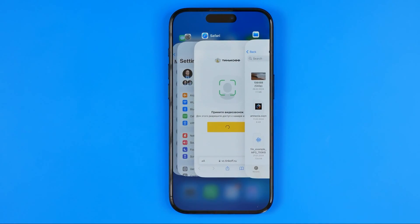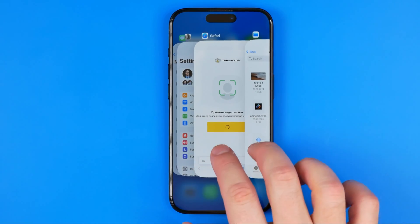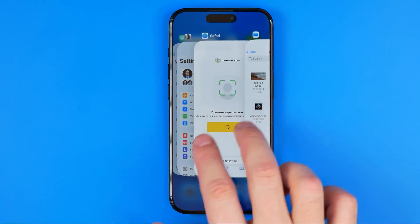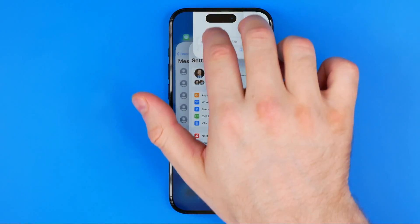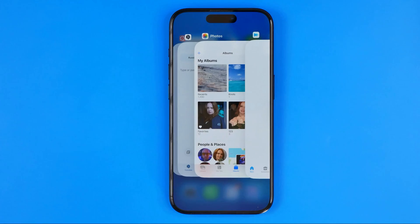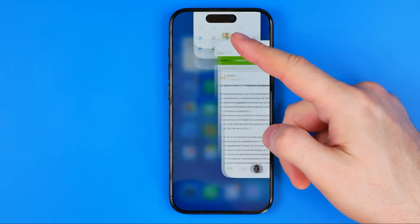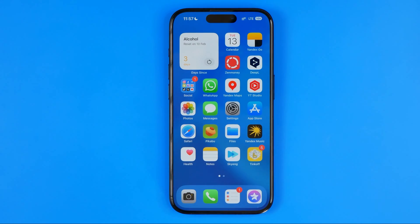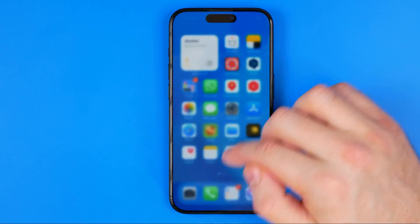We can also close multiple apps at once. Using two fingers, by dragging two apps at the same time we can close them at once. That may help you close apps quicker, however I prefer to use just one finger. When all apps are closed, if you swipe up nothing is going to happen.